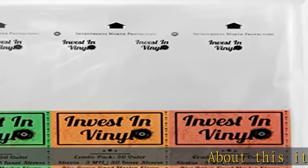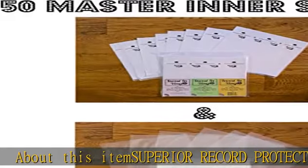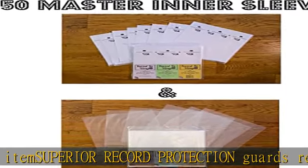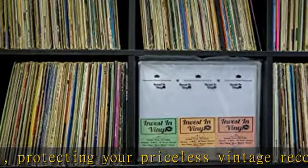Superior record protection guards record collections, protecting your priceless vintage records from scratches, scuff marks, and tears, while keeping out dirt, dust, and liquid, ensuring years of protection for your prized record collection.